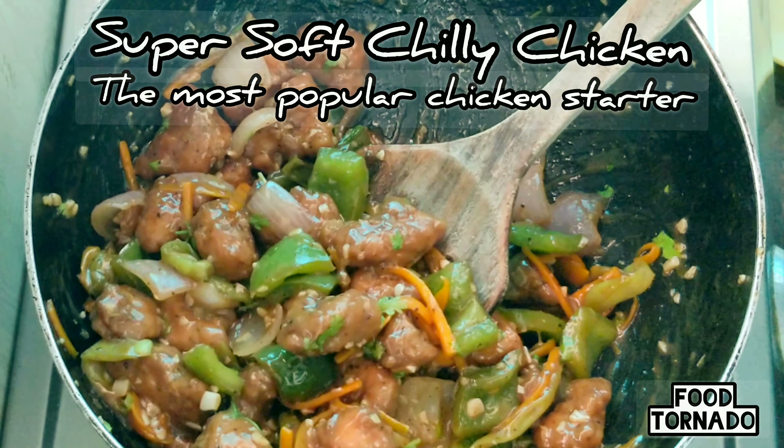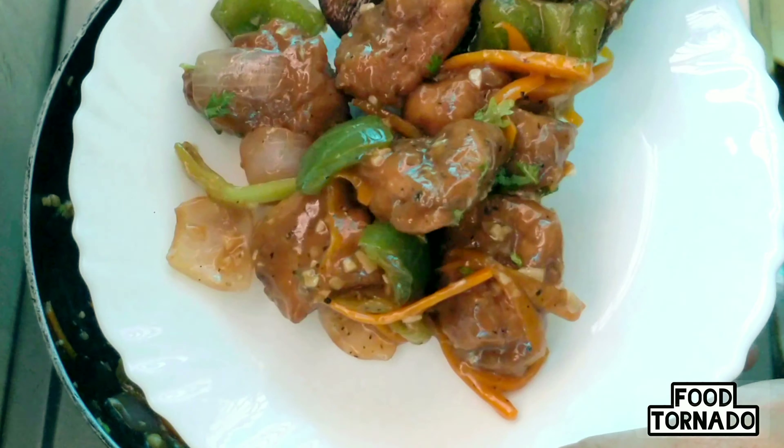Hi everyone, welcome to Foodtornado. This is the most popular chicken starter, chili chicken.